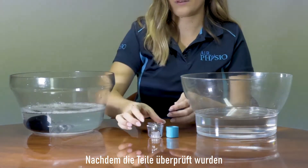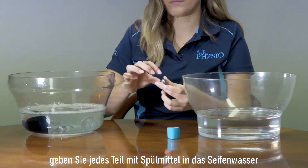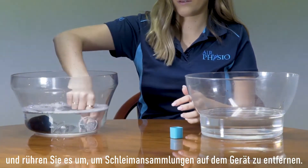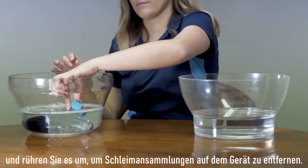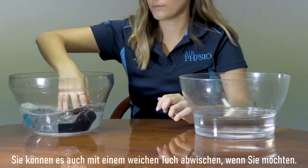Once the parts have been inspected, place each part into soapy water with dishwashing detergent and agitate to help remove any buildup of mucus on the device. You can also use a soft cloth to wipe it if you like.